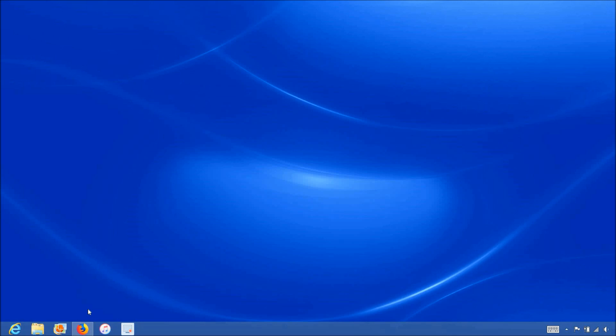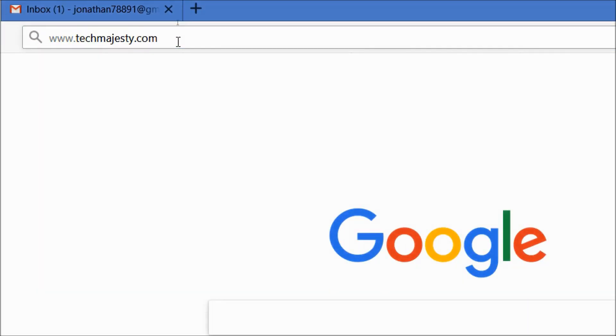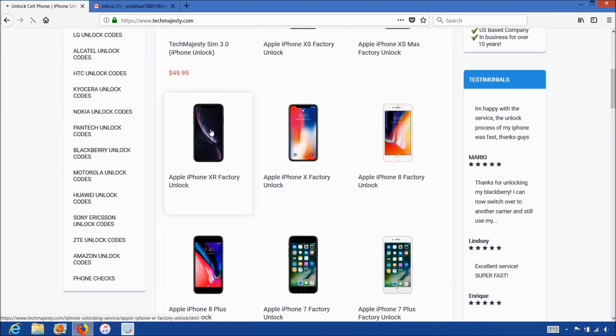So now that we have the IMEI number of the iPhone, we will go on the computer and open the internet browser to go to TechMajesty.com. Once we are on this website, we will place an order to unlock our iPhone. We will choose the iPhone XR since that's the phone we are unlocking today.